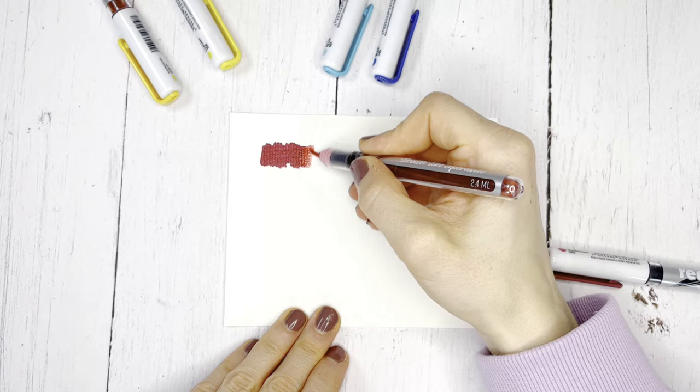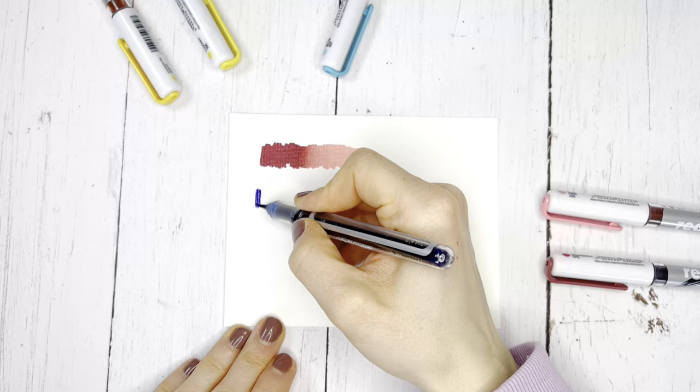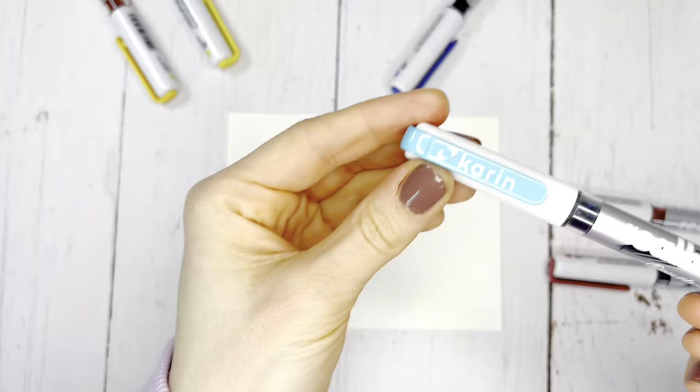With the Real Brush Pro brushes, you can easily mix colors from the same color family together and create great color transitions. To do this, simply start with the darkest shade and then blend the color with the lighter shade.